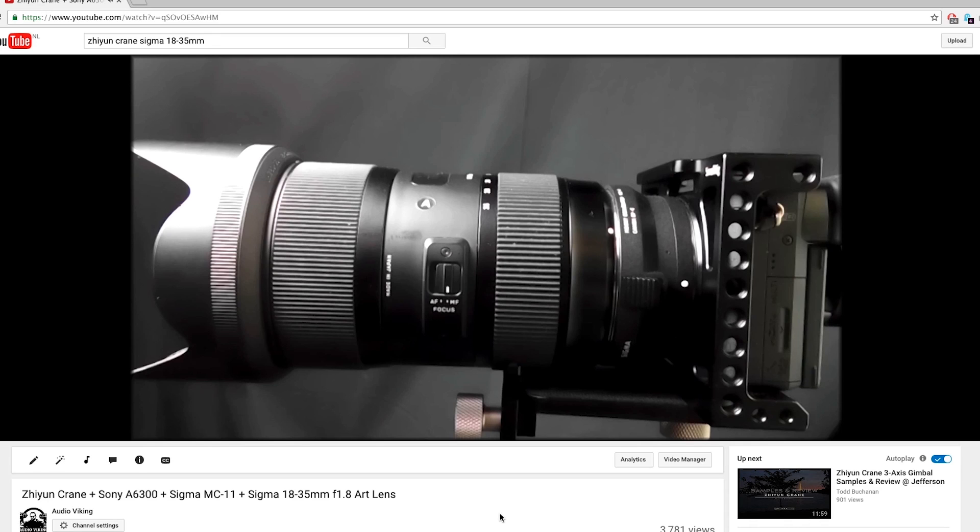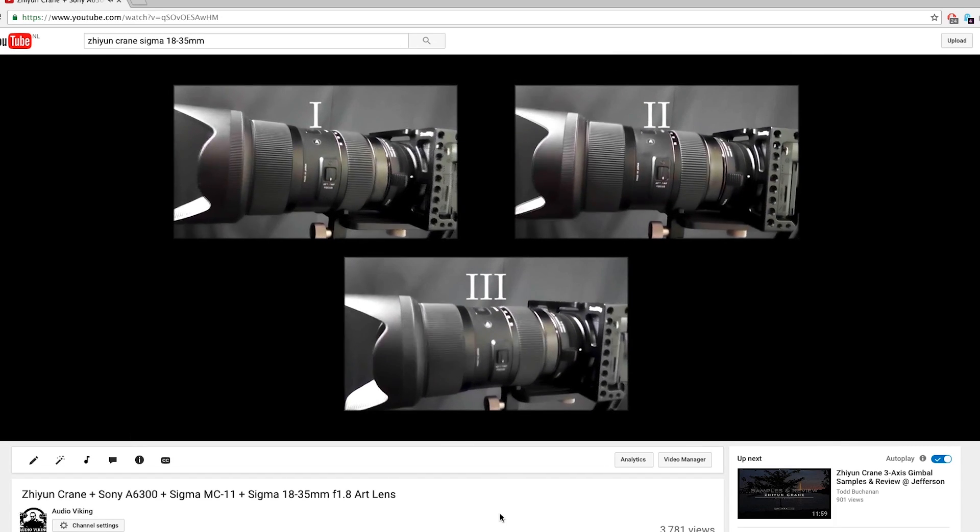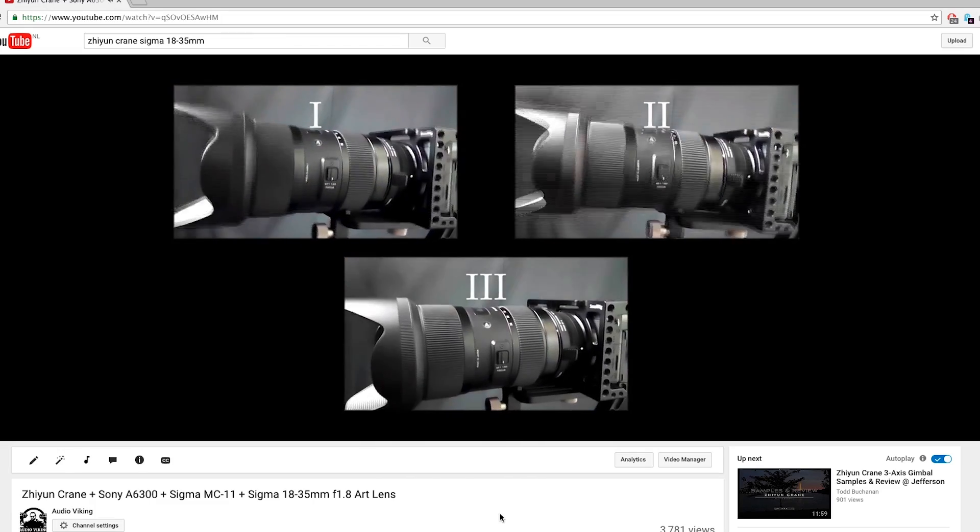Hello everybody, this is the second part of my quick review of the Zhiyun Crane. During the first part I tested the Zhiyun Crane with the Sigma 18-35mm f1.8 art lens, which is very front heavy. I could only test mode 3 with this combination.